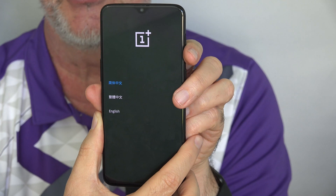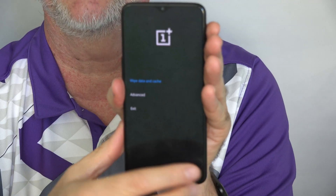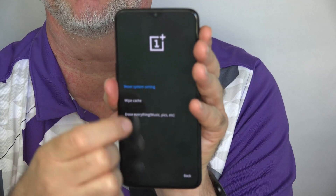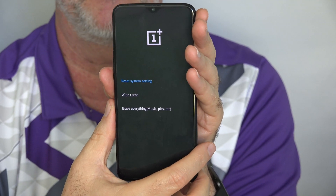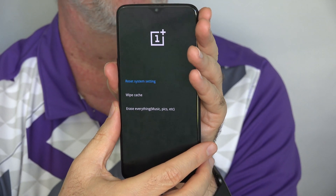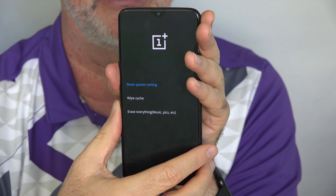Now you have your language choice. Here you can tap on the screen — I'm going to tap English. Wipe data and cache is the first option, which is what we're interested in. The bottom-most option here is to erase everything — music, pictures, everything of your personal data will be erased from the phone, so it's very important you have it backed up somewhere else.